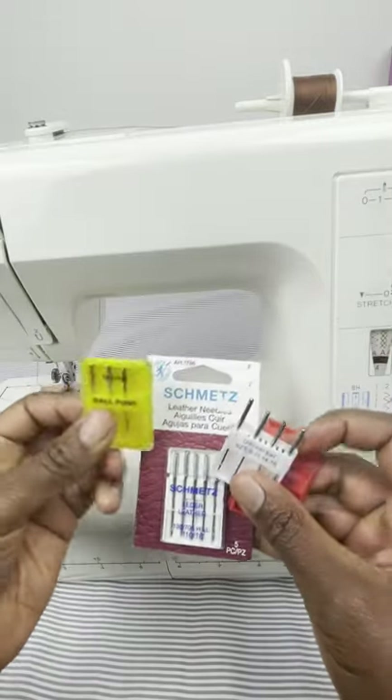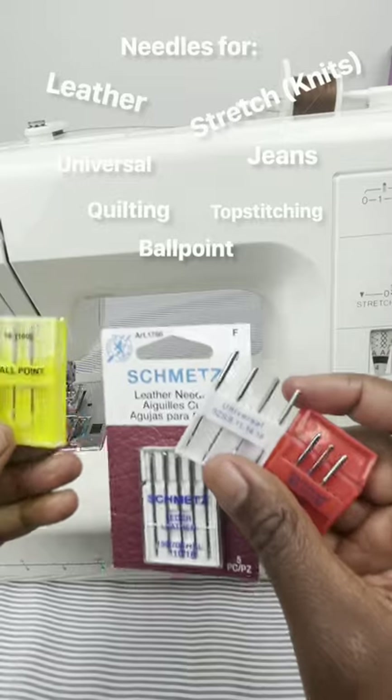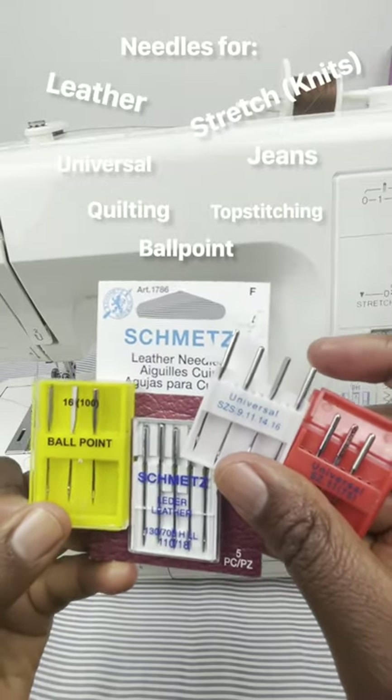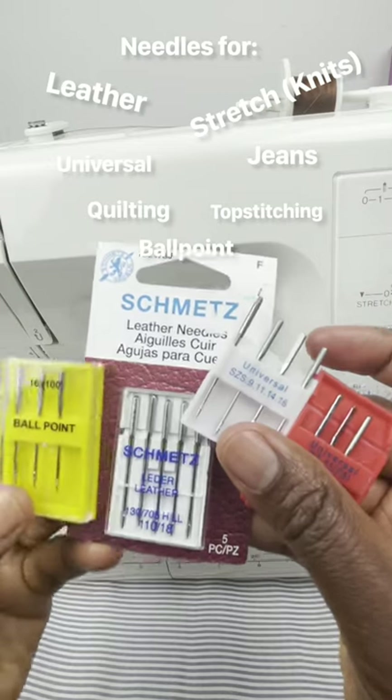Today we will be talking about sewing needles. There are different types of needles that range from size 9 to size 16. There's ballpoint, universal, as well as leather and stretch needles.